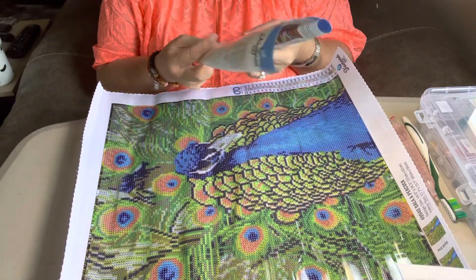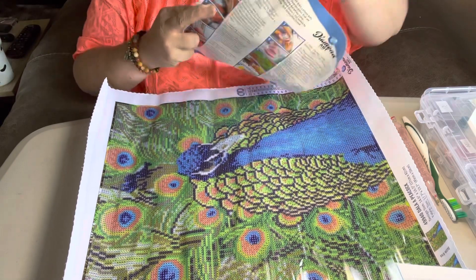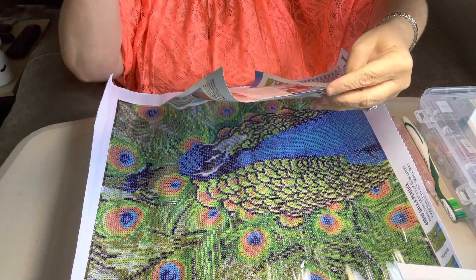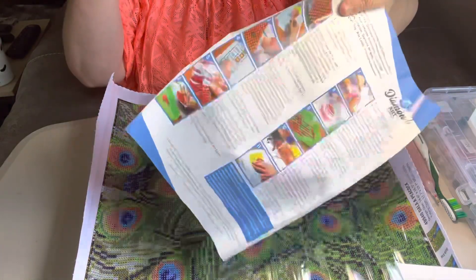Oh, this one's gorgeous. Diamond Art by Leisure Arts is what this is — Diamond Dots. It comes with your instructions in there, rolled up in the middle.